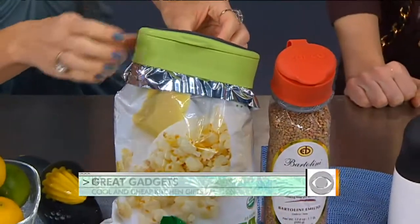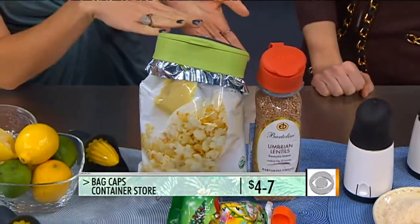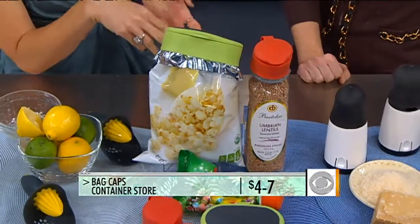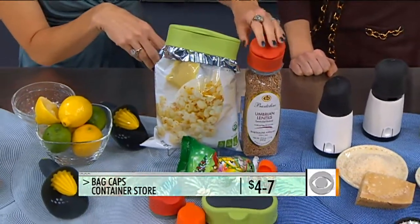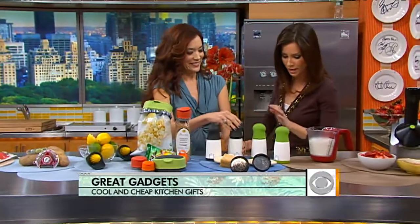These little tops from the Container Store are called Bag Caps. You put them onto any open bag of snacks or sweets and pour out your snacks, as opposed to having lots of hands going into the bag. It also keeps everything really fresh inside.